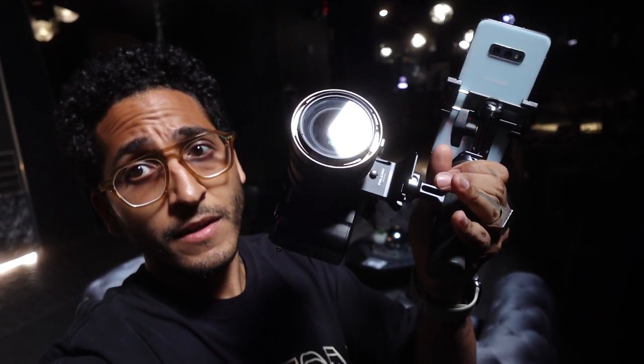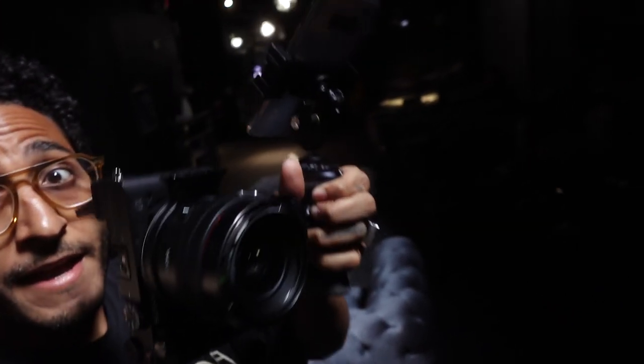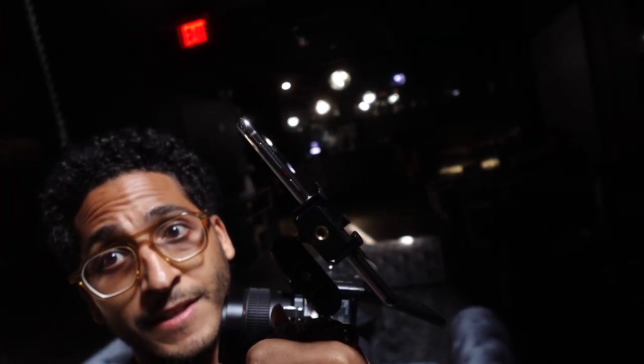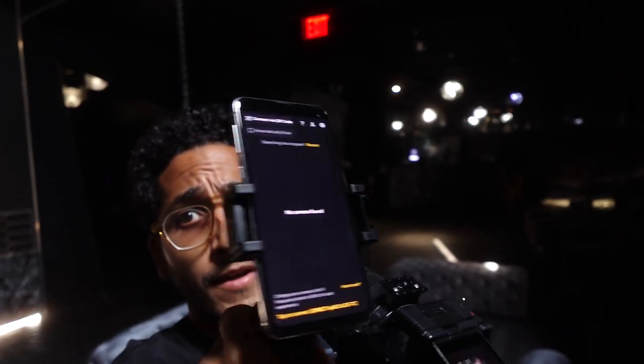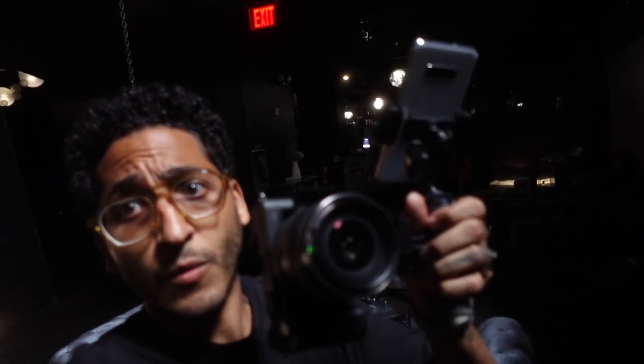Here it is, this is my vertical setup. This is my Sony A7C with a Samyang 24mm Cine Lens and a Samsung Galaxy S10e right here with a monitor app. This can wirelessly connect to my Sony A7C or it can do it through a USB-C. You can also do this with an iPad.